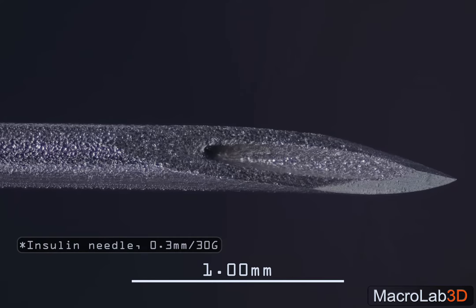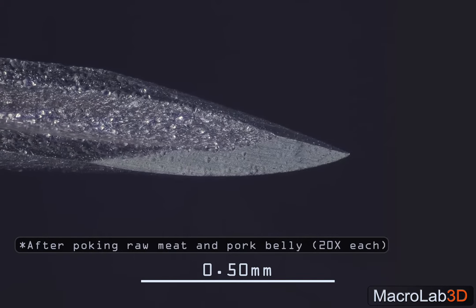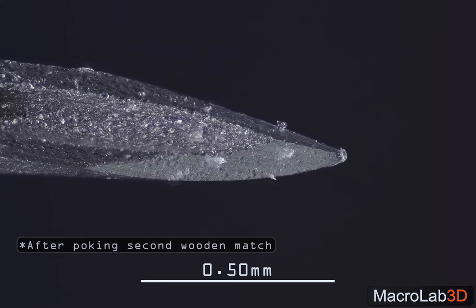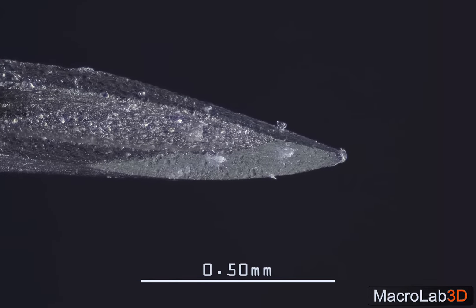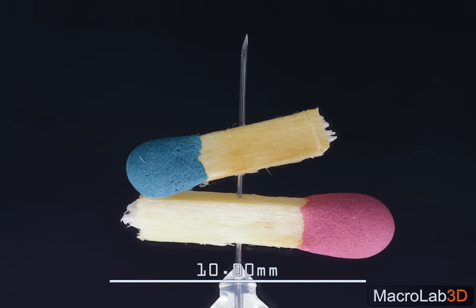This insulin needle survived 20 pokes through raw meat and 20 pokes through skin without any physical damage, and only slightly dulled after passing through the second. This doesn't mean you should reuse it, of course, since you can easily infect yourself during a second injection.